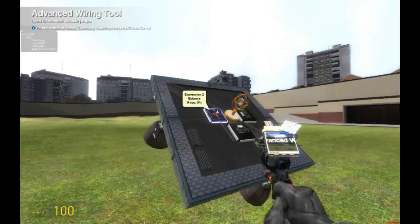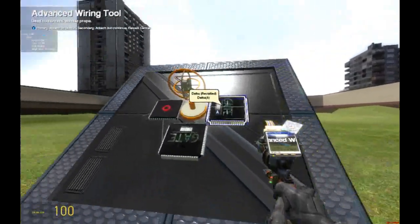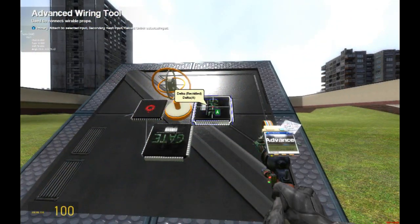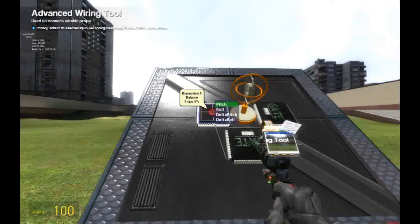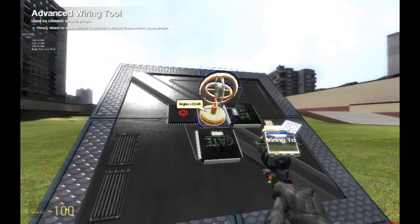We're going to click this one, and this is pitch M, and this is P positive. So that's done, but it's not going to work yet, because we actually haven't wired any of the inputs or any of the Delta chips. But we're almost done.